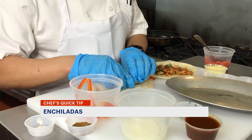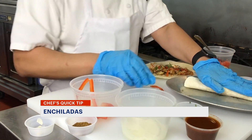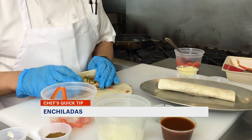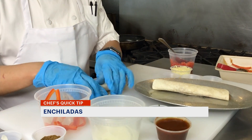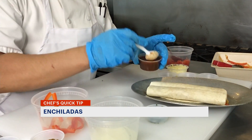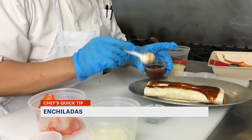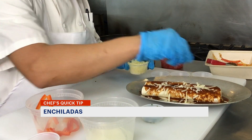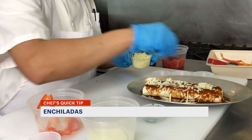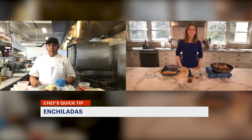I'm going to push it into the end, and I have my sister platter here ready for it. I'm going to roll the tortilla, push it, make sure it's tight so the meat doesn't go all over the place. I'm just going to put the sauce right on top of the enchilada, make sure you cover it all with sauce, then put the jack cheese — and it's ready to go to the oven.